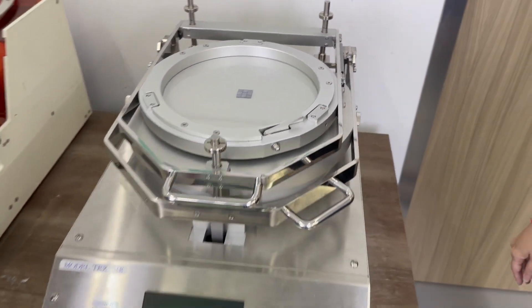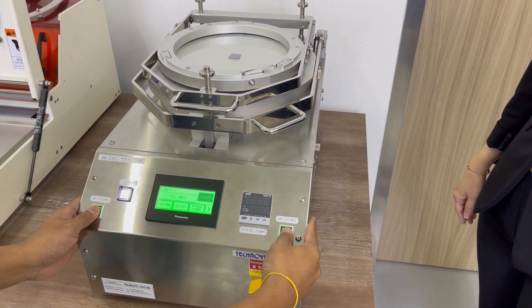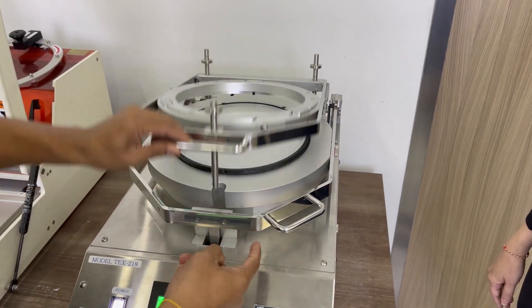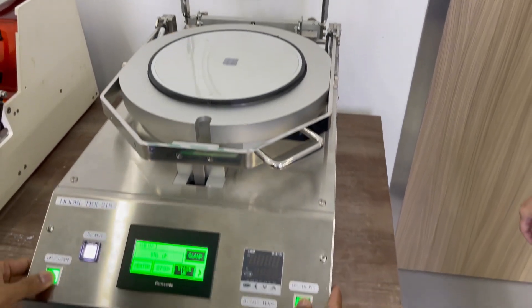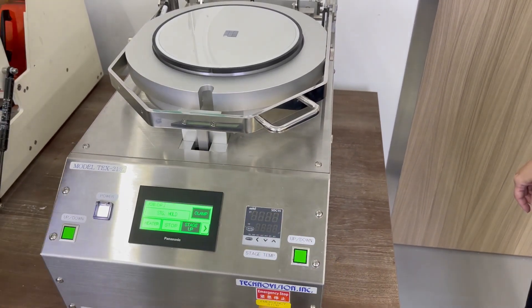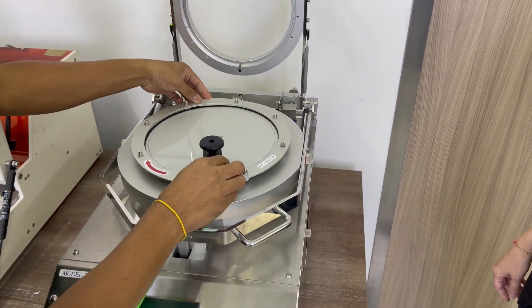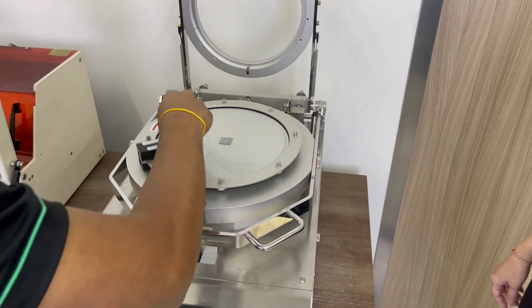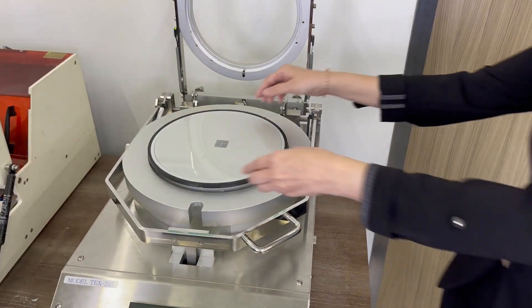Ming Tu, you can open. Now we will do the manual cutting. This is a completed workpiece.